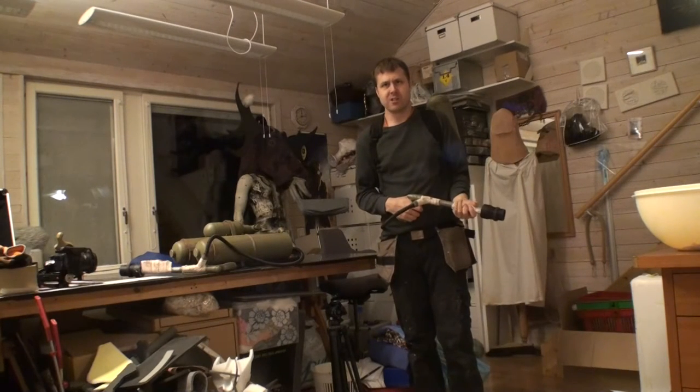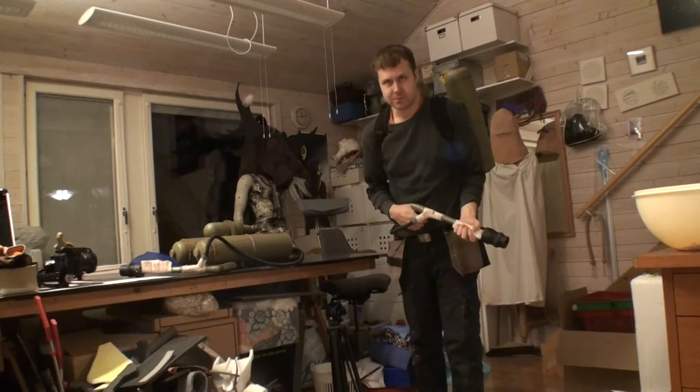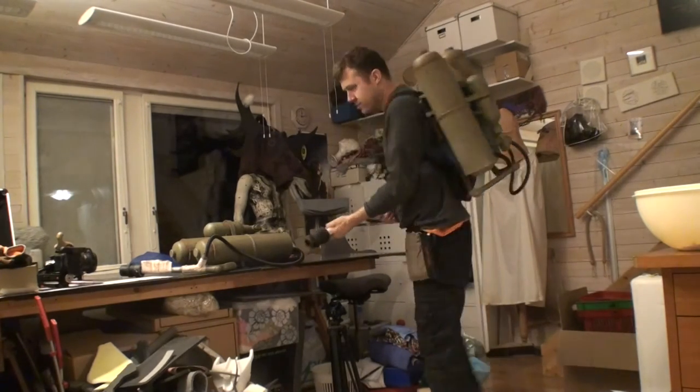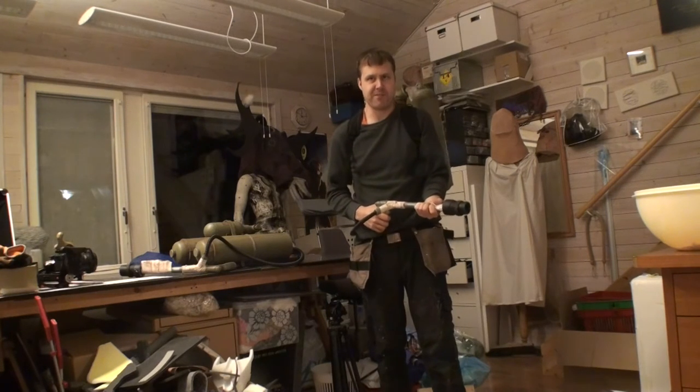Good evening and welcome to Gursa Making Stuff where we are going to make a flamethrower because it's fun.